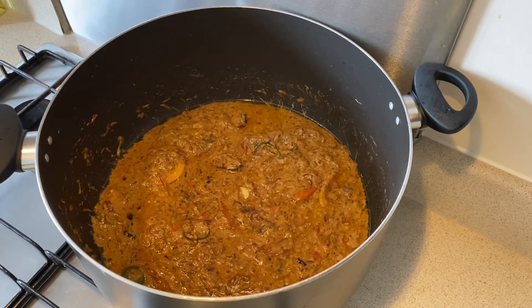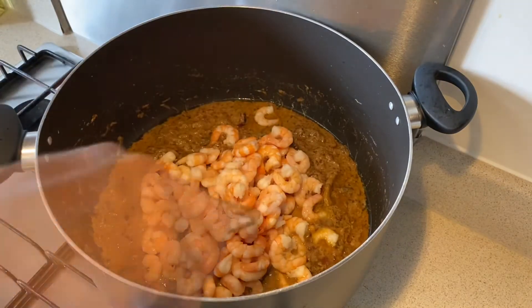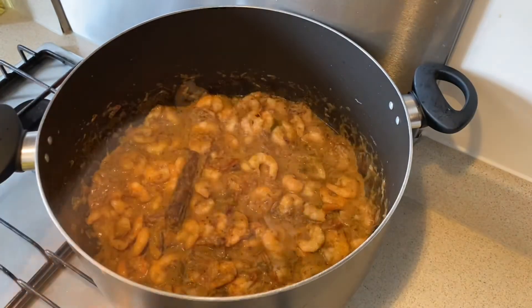It's been 15 minutes since my masala has been getting cooked. Now it's time to add my prawns in. We are going to cook these prawns in the biryani masala for about five minutes.